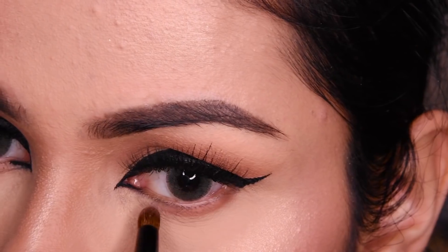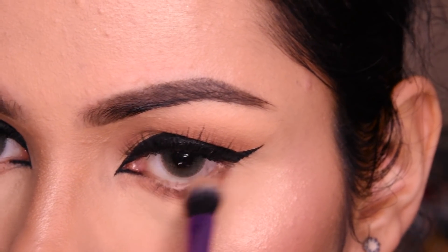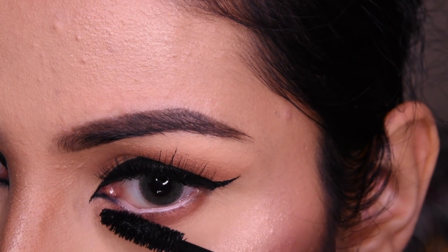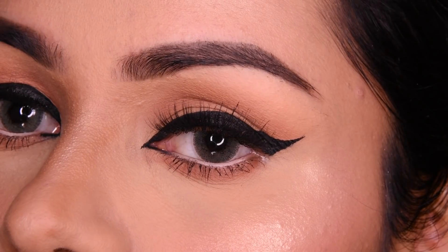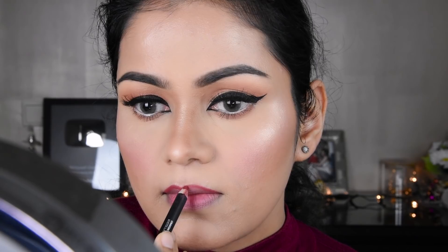Now we go back to the eyes with the same color as before and blend it a little bit. This is a nude pencil from Kiko Milano, and I am applying the mascara again. Our eyes are complete, and we will put a little concealer on the lips. I have taken a Kiko lip pencil first, and after that we will put on Milani lipstick and fill it on the lips.